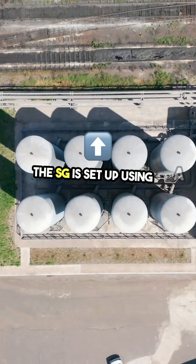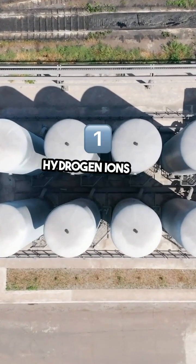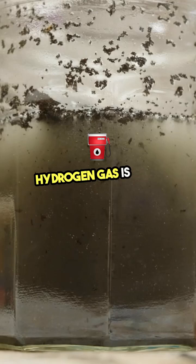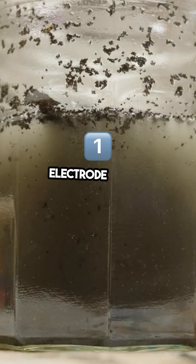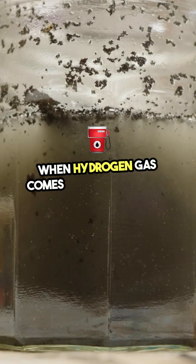The SHE is set up using a platinum electrode, which is placed in a solution with hydrogen ions at a concentration of one molar. Hydrogen gas is then bubbled over the electrode at one atmosphere of pressure.